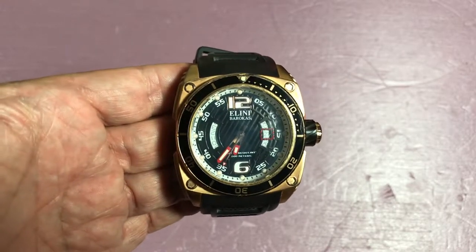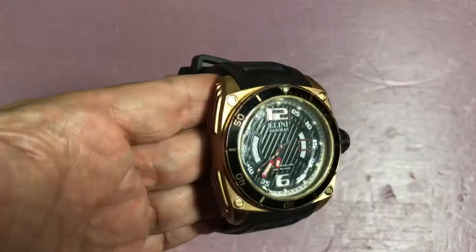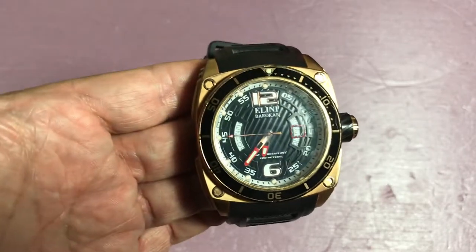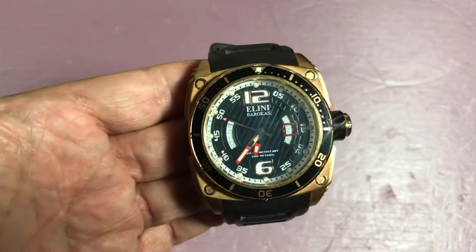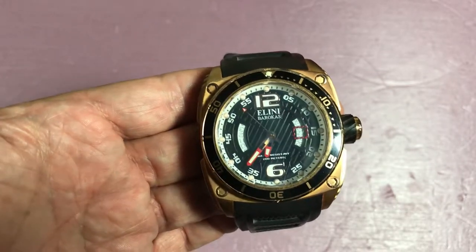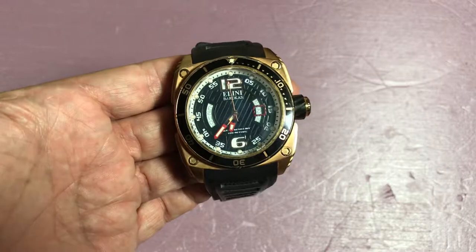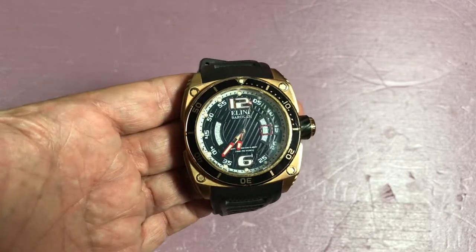I talked about the bezel, but I didn't mention how stout it is. There's no back-jog — it stays put. It's got a positive click. It might be a little thin, and maybe a broader bezel would have looked better — there's a lot of real estate here to play with.